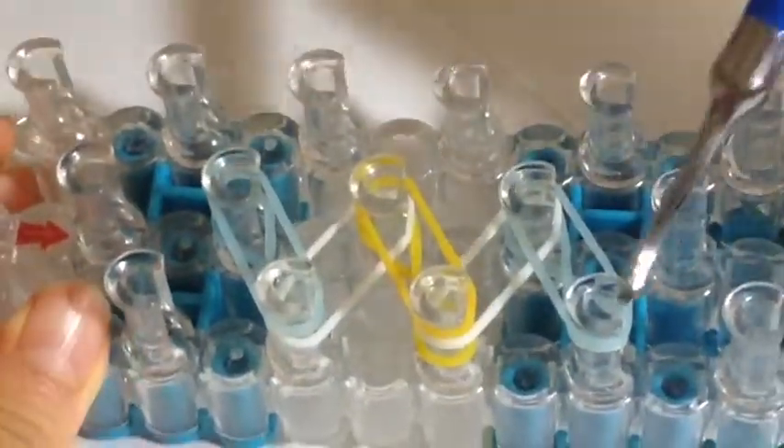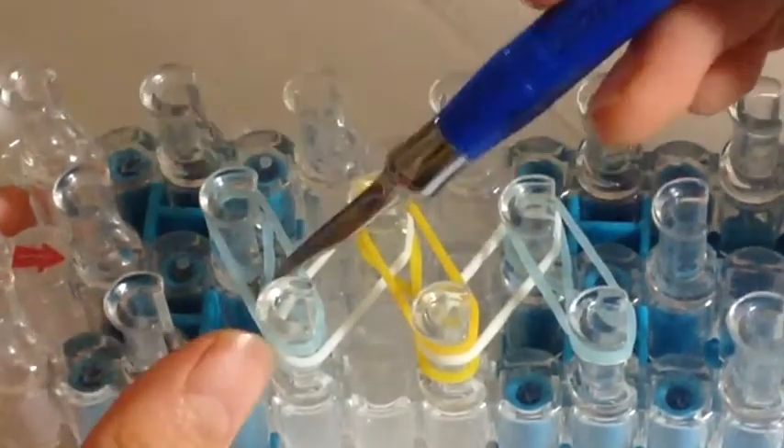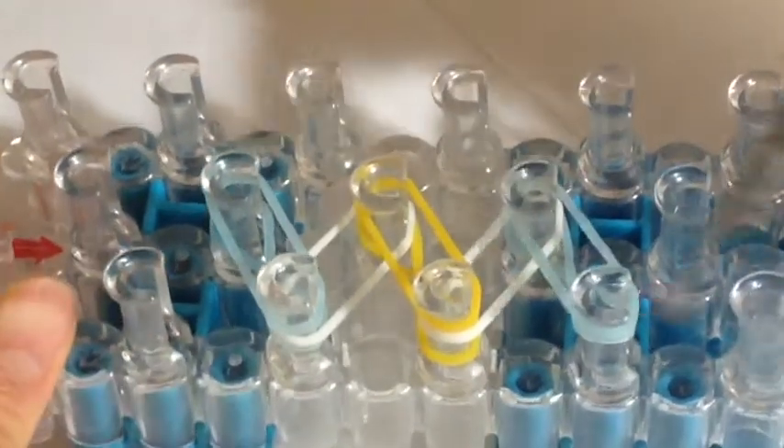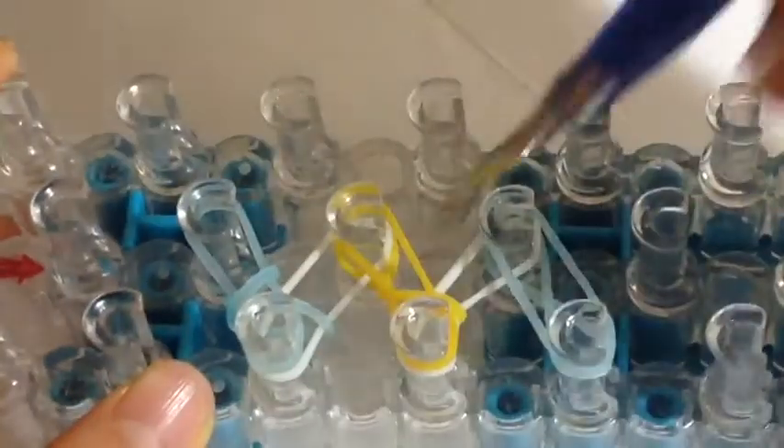So now we are here — there are two pins with two bands, two layers on this pin and this pin, and the rest of the four pins have three bands each. We are going to hook over all the bottom layers. It doesn't really matter which order you hook them in — I'm just going to hook these over.